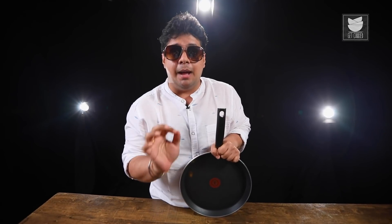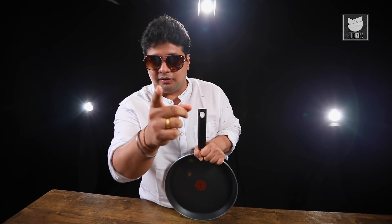Hi guys, your hottest chef is back. I'm the Tava Don of the current era and with the weapon of mine I'm going to create a dish from the land of Punjab. I'm creating Patiala Tava fish today, so let's get started.